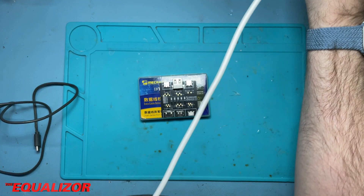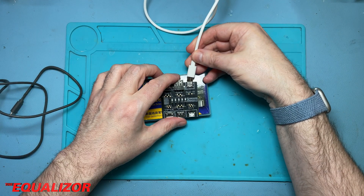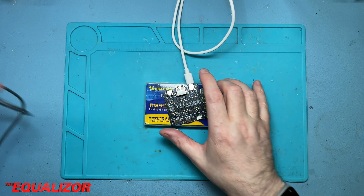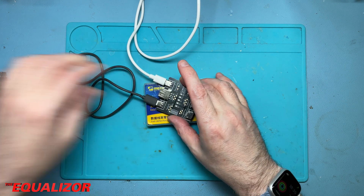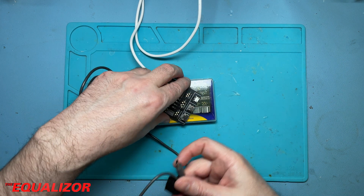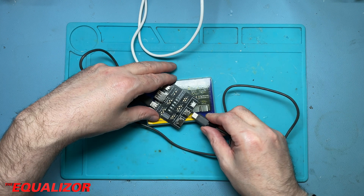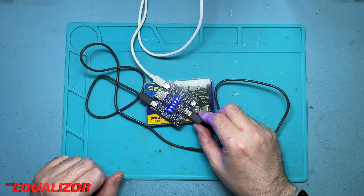I'm going to plug the A end into my power supply and plug that end into there. Nothing at the moment, but let's plug a Type-C cable in. What it should do is pretty much light up all blue — and that's more or less what it's supposed to do.